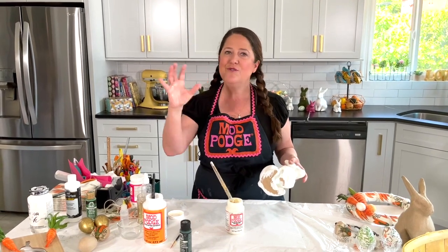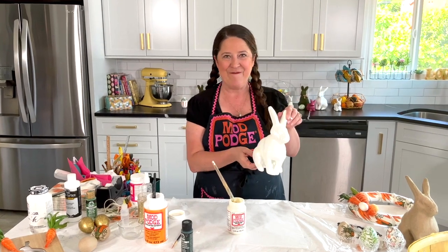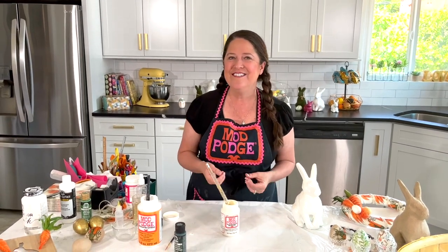All right guys, that's five quick designs for your Easter decor using our glitter formulas and our Satin Mod Podge. I hope you've enjoyed these quick tips and ideas for crafting for your spring decor. We'll be back here on Thursdays on Facebook, Saturdays on YouTube. We'll see you next week — happy spring!